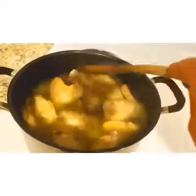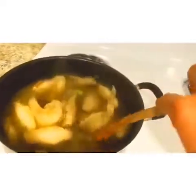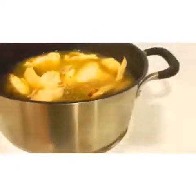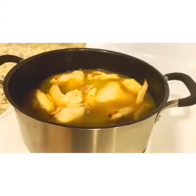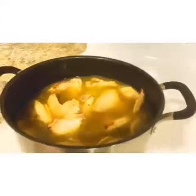I'm going to add some papaya because I don't have any papaya, so I'm going to add some papaya.